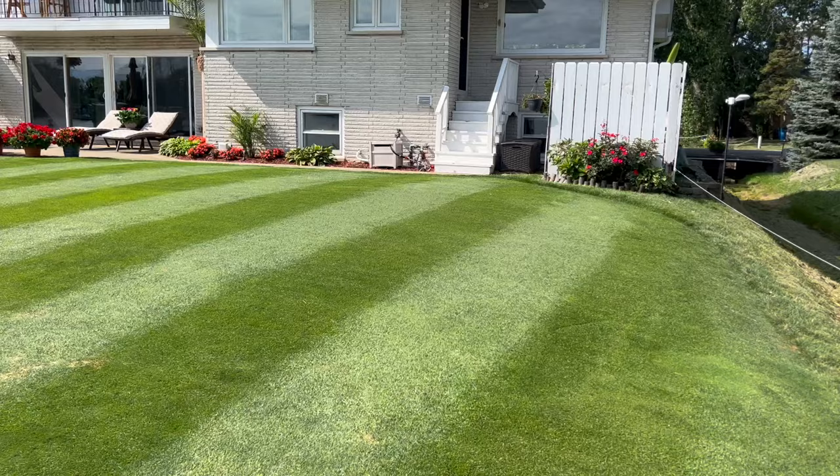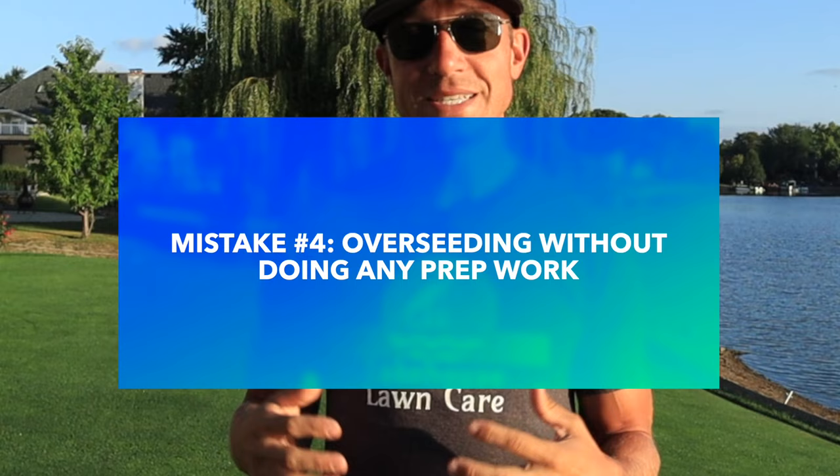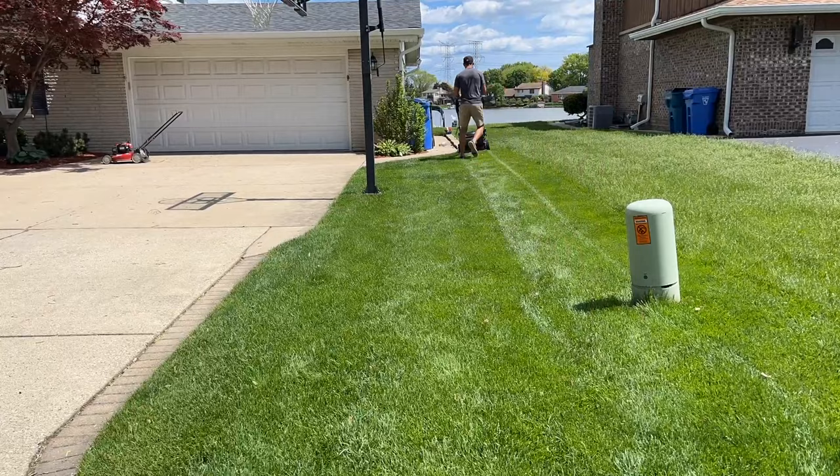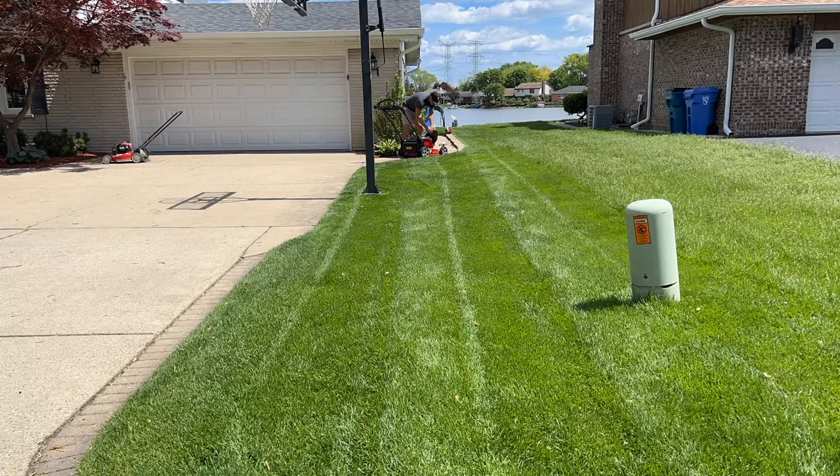The fourth common mistake when overseeding is just throwing grass seed down over your lawn with no prep work. While it's not that difficult to overseed, there are a few steps you want to take beforehand. The first is bringing down your height of cut. If you've kept your grass long throughout the summertime around four inches or maybe even taller, you want to bring that down to around two inches. Don't hack it all off at once — if you keep it at four inches, mow it to three, let it adjust for about a week, then bring it down to two inches.